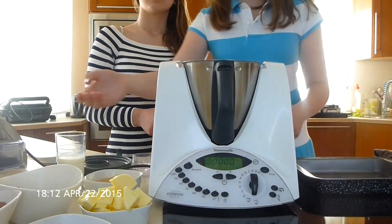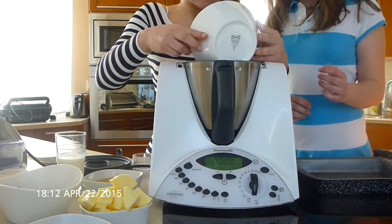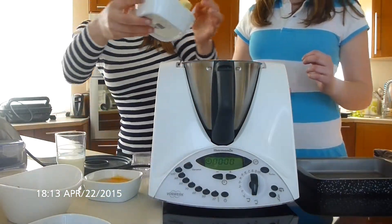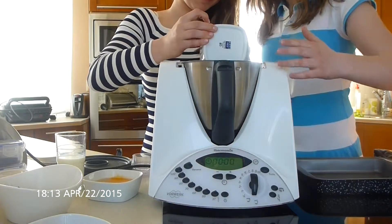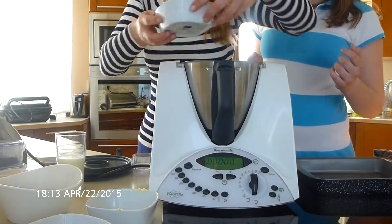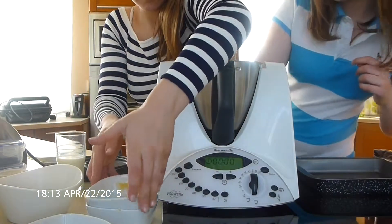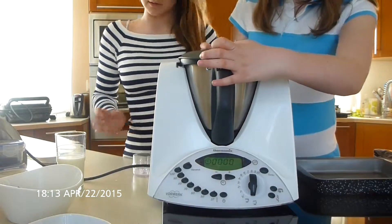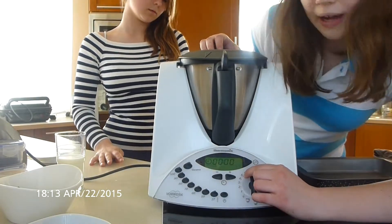First, we are going to put in the cocoa powder. Then, the soft butter. And the cocoa powder — that's 2 eggs. We are adding cold eggs. And now, close it. And we are going to turn it on from 3 to 5 for 1 minute.